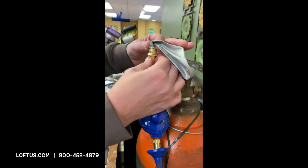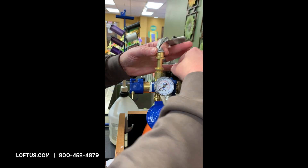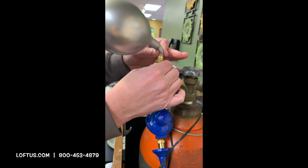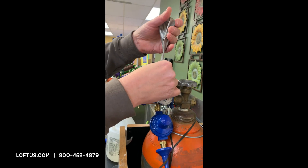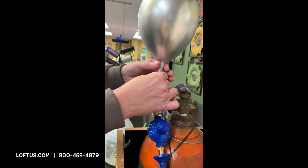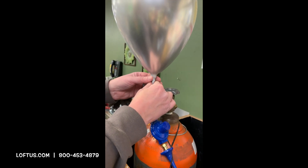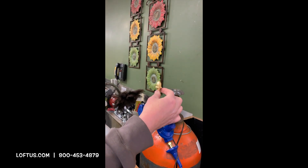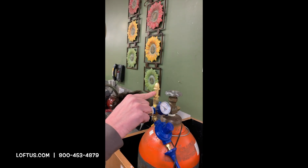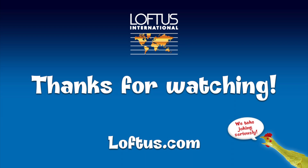Now if you need 100 percent helium, cover those holes with your fingers, turn on the tank, cover those holes, and it will blow up as 100 percent helium. But that's not what you want — you want 6040. Blow it up, and as soon as the balloon is full, take it right off quickly, because it will move back and the helium will suck out of those holes.